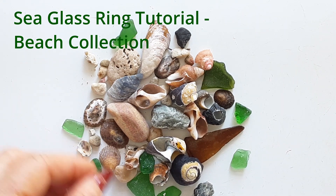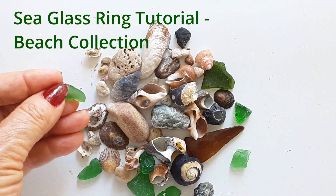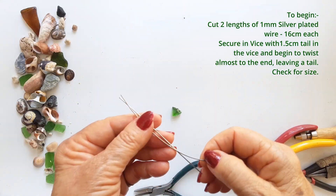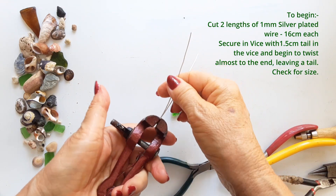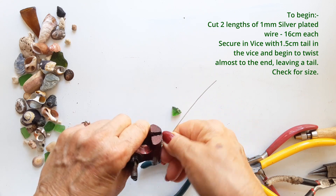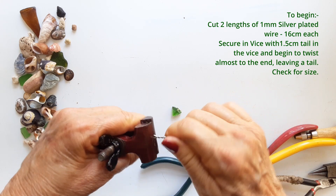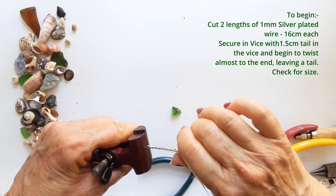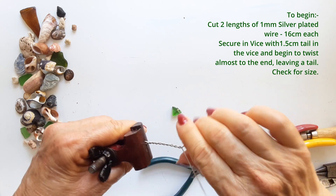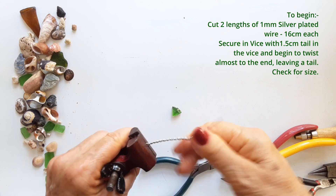Some lovely little rounded pieces of green glass, just ready to be made into jewelry. We are going to begin with two lengths of silver-plated wire, one millimeter thick, and they are 16 centimeters long each. Set them into your handheld vise with the tails underneath where it's clamped together, and twist the two ends together evenly.